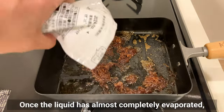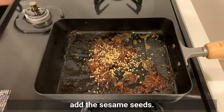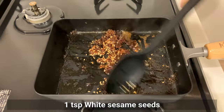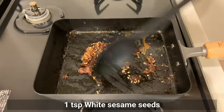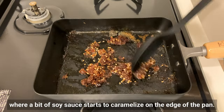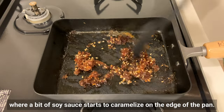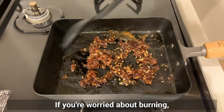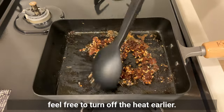Once the liquid has almost completely evaporated, add the sesame seeds. Turn off the heat when the liquid has reduced to the point where a bit of soy sauce starts to caramelize on the edge of the pan. If you're worried about burning, feel free to turn off the heat earlier.